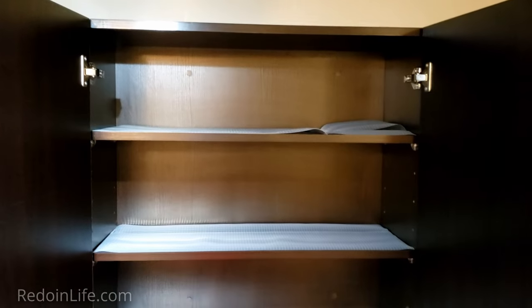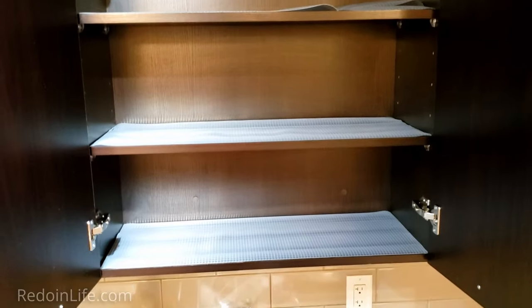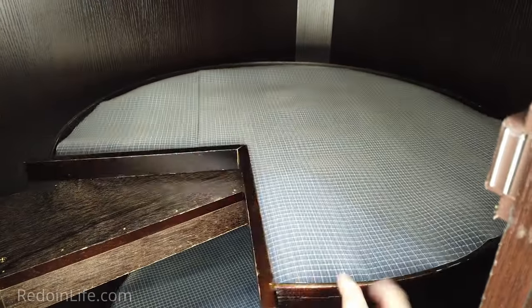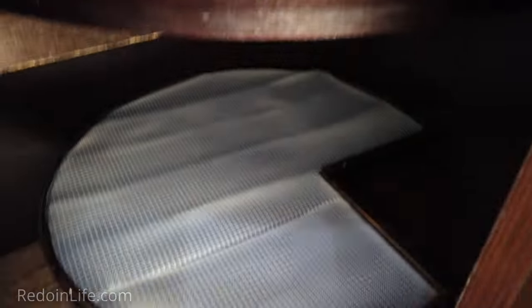We use the Rip Clear Premium Shelf Liner for the majority of our shelving and the Black Solid Grip Liner for shelving that holds our pots and pans. Further, if you have dark cabinets, the Rip Clear Liner adds a bit of light in them.